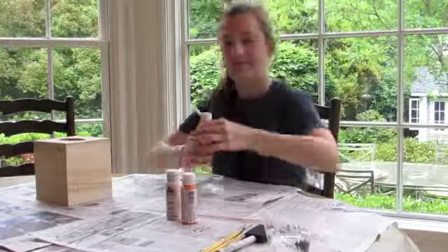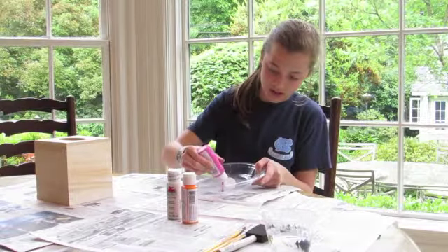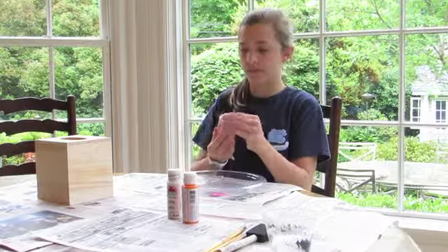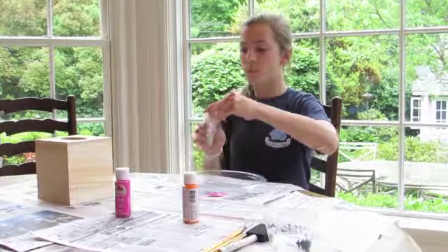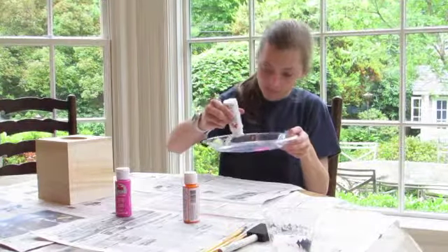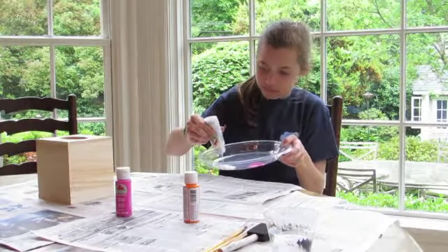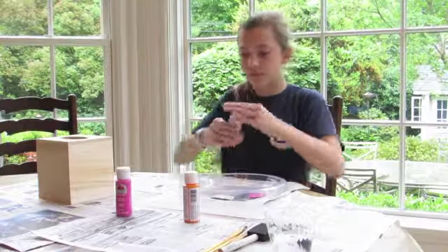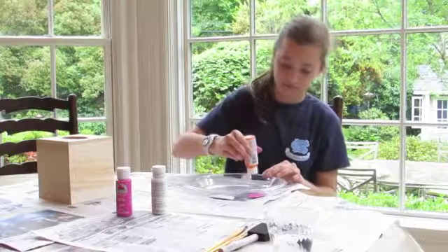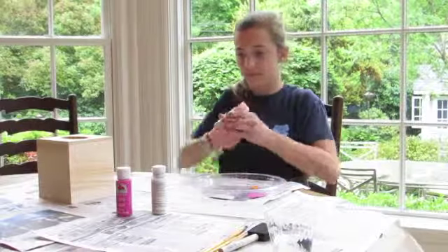The first thing I did was I took my paint and I poured it onto my plastic plate using as much as I needed for that section of the color I was going to use. I'm pouring a lot of white, more than the pink, because I'm painting the whole box white and just making pink polka dots, and just a little bit of orange because I'm just using that to write my name.